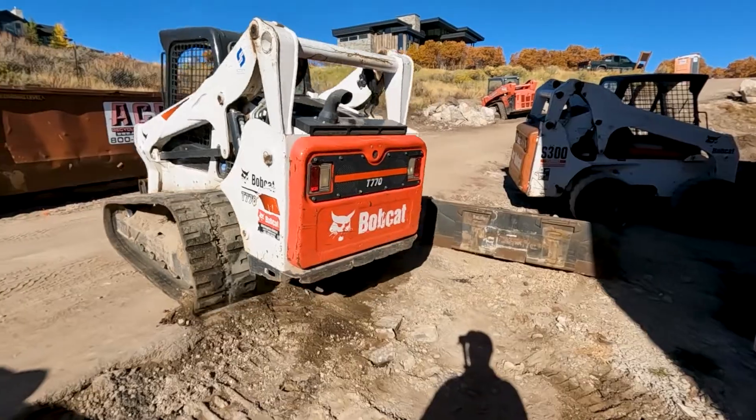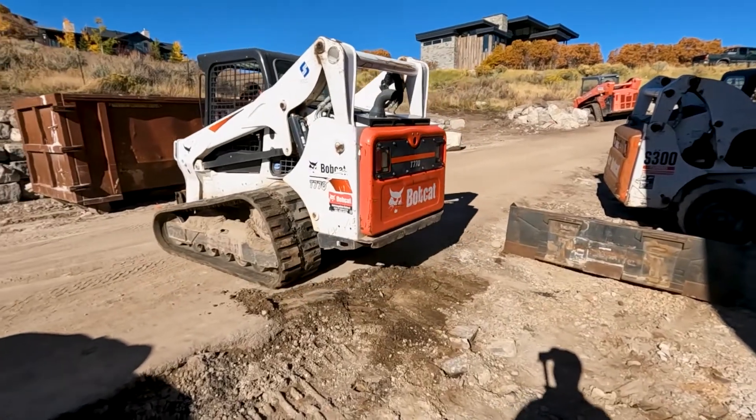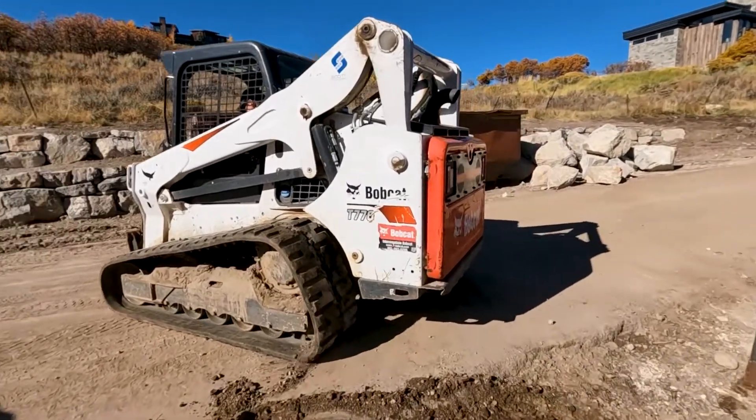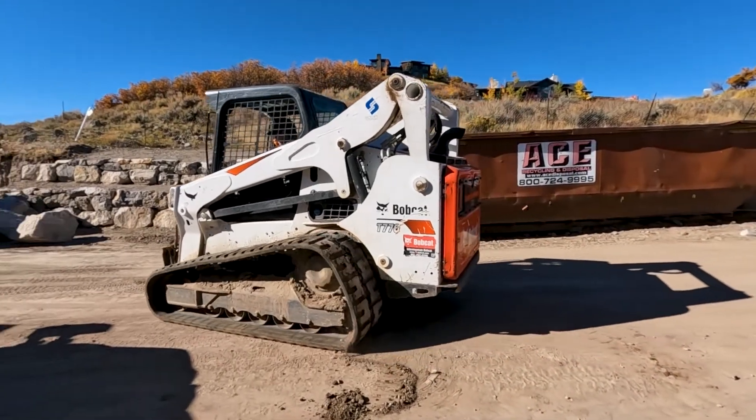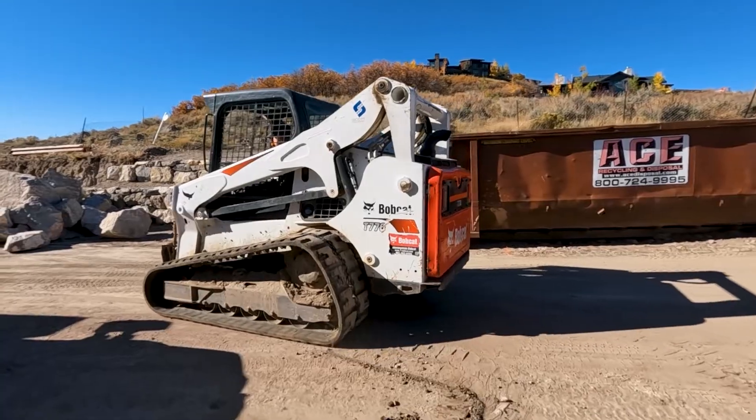We just wanted to get the machine to a better location. This thing is running on three cylinders right now, but that's how we get them started when we've got one injector that's leaking real bad.